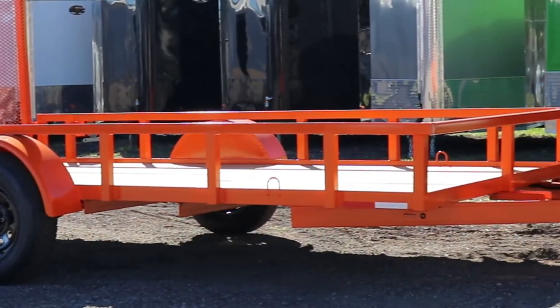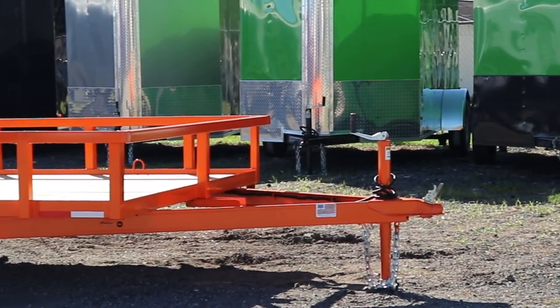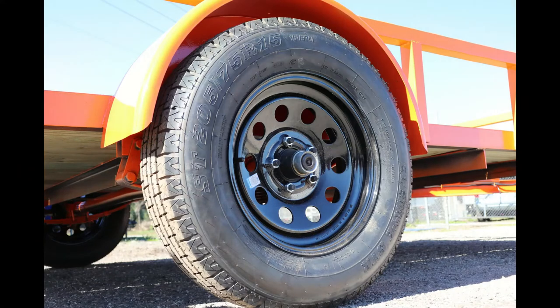Moving along the side of the trailer, you will see tie-downs for your equipment and DOT reflective tape to help you be seen on the road. This trailer is equipped with a single 3,500-pound Dexter premium axle with black mod wheels and radial tires.